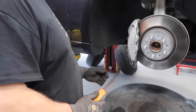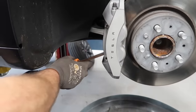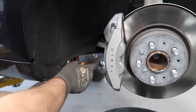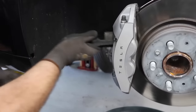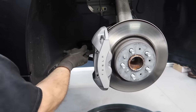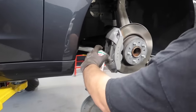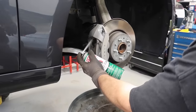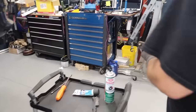The pads come out. I collapse the caliper a little bit so I can get my wire brush in there. After wire brushing, I'll use brake clean. That's pretty much it for the caliper. For the pads and pins, I take those to the wire brush too.